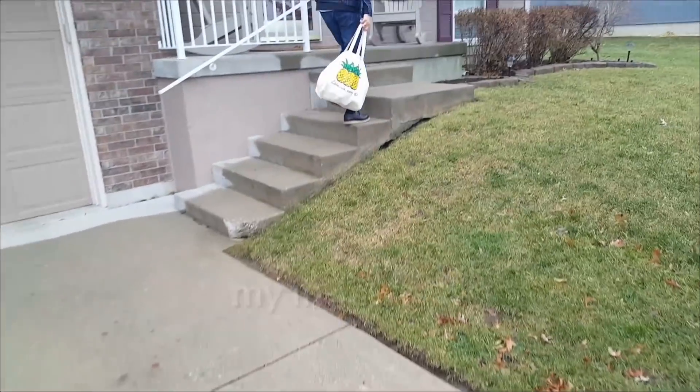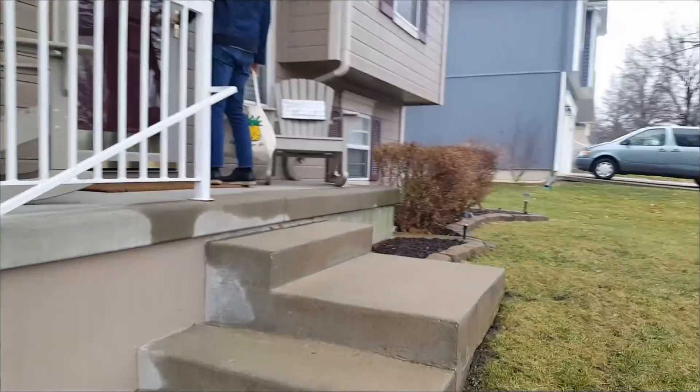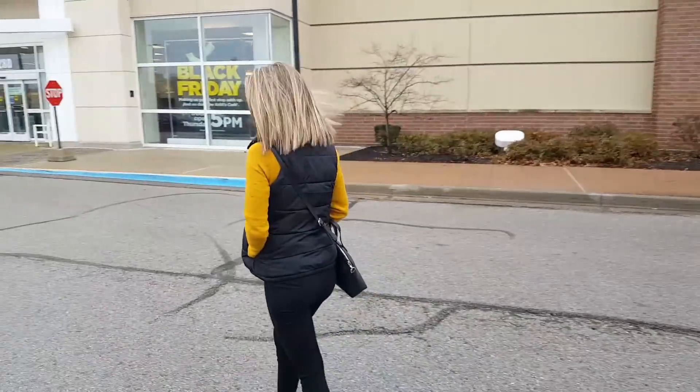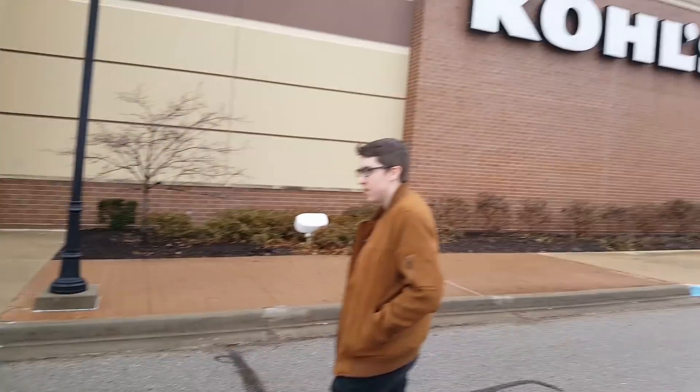The Weight Watchers I used to go to is closed — I think they only have one meeting now up here, and the other one I thought about going to is way out of where we're going. I'm going to skip Starbucks and get in the line. All right, store number one — we've got Asher, we've got Carrie, and we've got Marcy. Store number one is Kohl's!